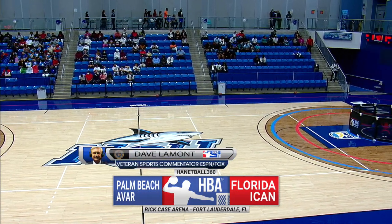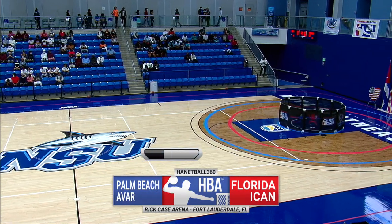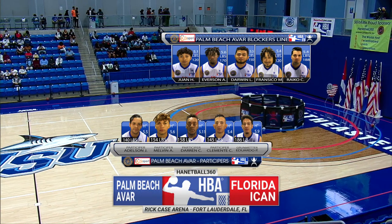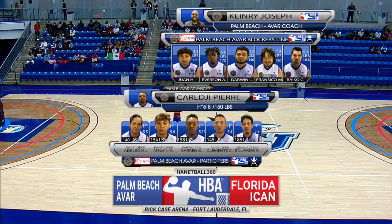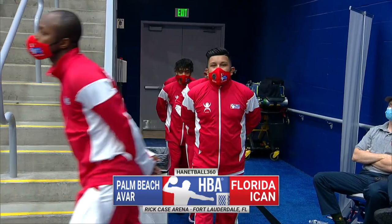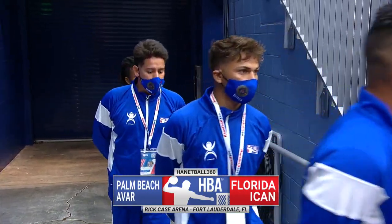Hello again everybody, I'm Dave Lamont. Thank you very much for joining us for this ICANN-Avar rematch from a game played in 2020. We expect another intense battle and we will explain this game to you as the evening goes on. There are terms you have not heard before, or perhaps you watched our prior broadcast and need a little refresher course. Good crowd on hand here.